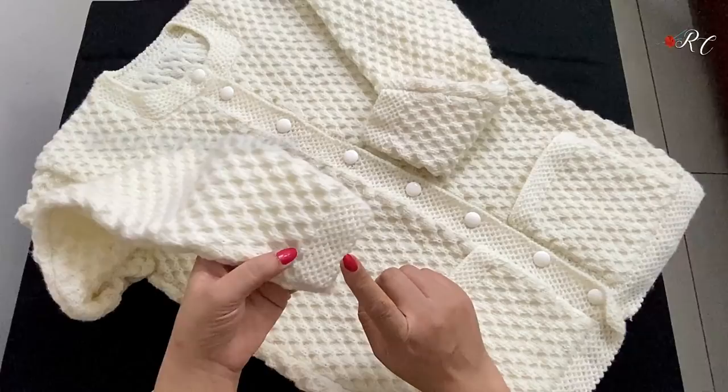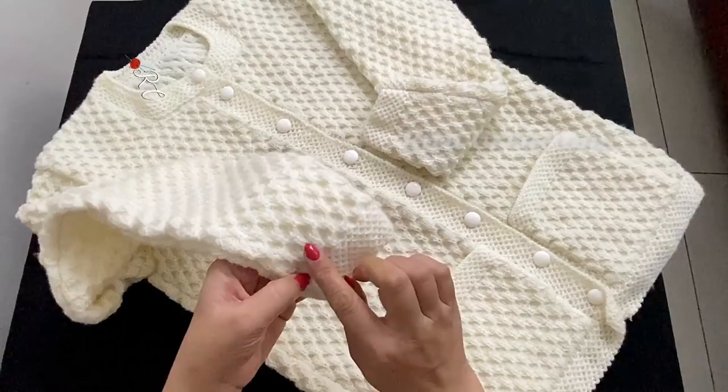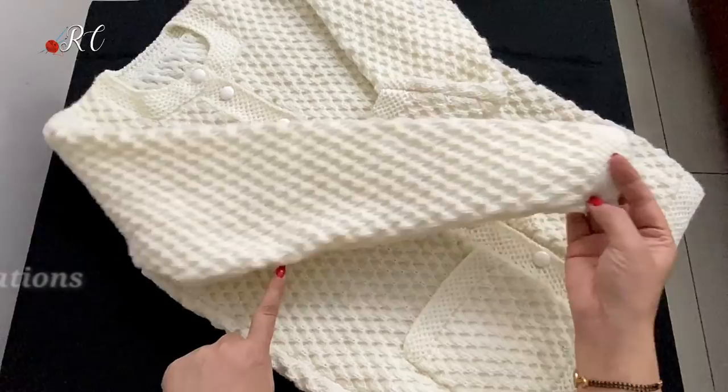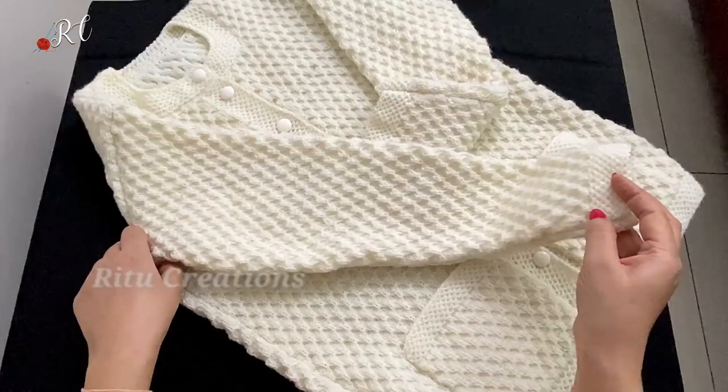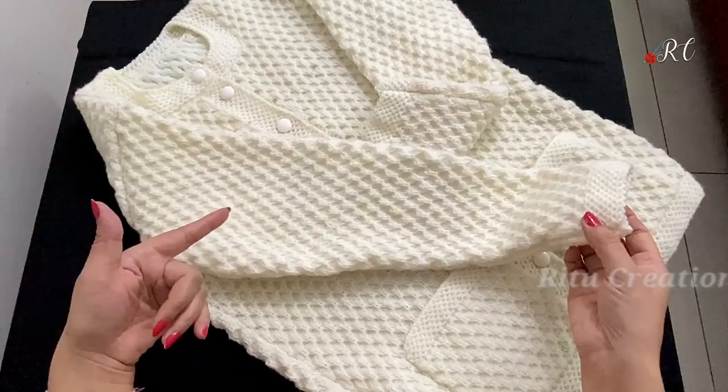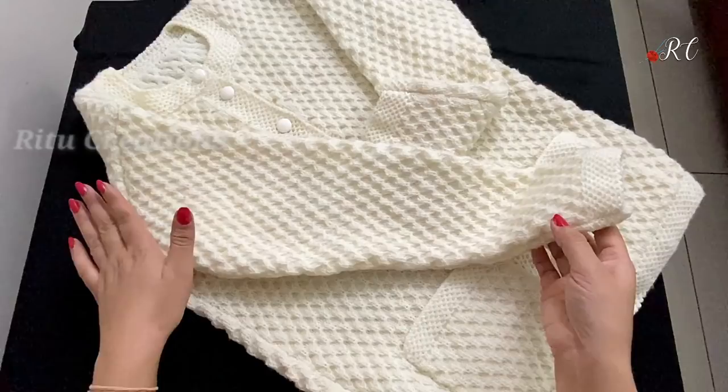Now let's go to the part of the sleeve. In the sleeve, I have put 52 stitches, made a border of 1 inch, and that is design number 163. You will see here I have been growing in 5 lines. The length of the sleeve is 20 inches. Then I have 106 stitches, and the cutting is 6-3-2-1.